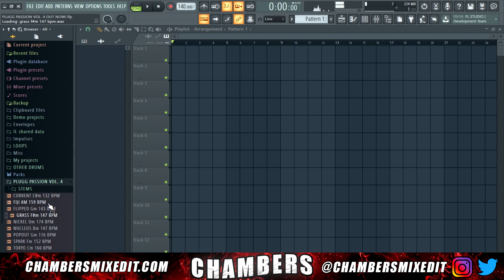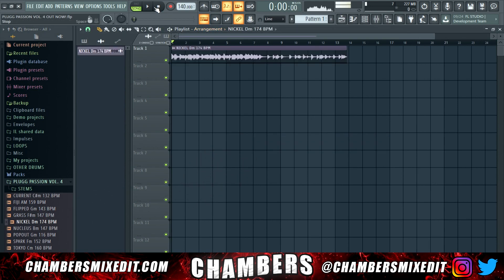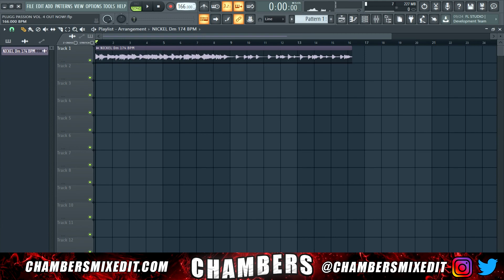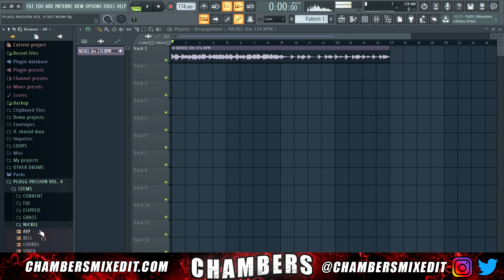Let's pick out a loop — yep, that's the one. You can really hear the energy in this one. We're at 174 beats per minute, so I'm going to go up to the metronome and set that right. You should be on grid now.